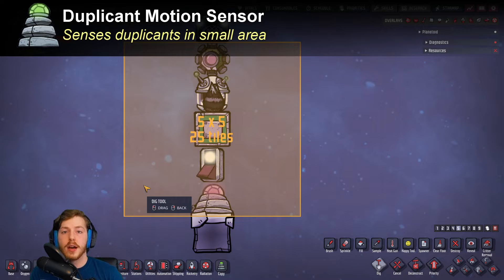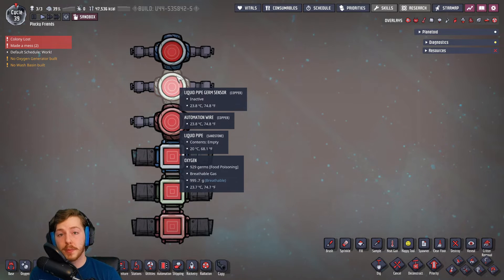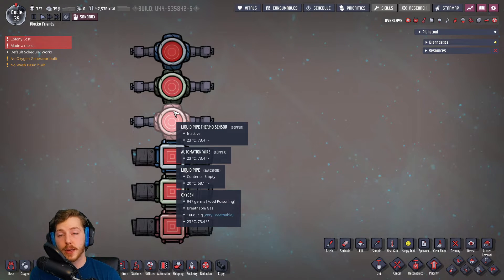Next up we have the duplicant motion sensor. This is pretty simple — it just sends a green signal when a duplicant is within range. You can combine this with a signal counter, except it doesn't know which way the duplicants are moving, so it's kind of hard to use it to control any kind of system.